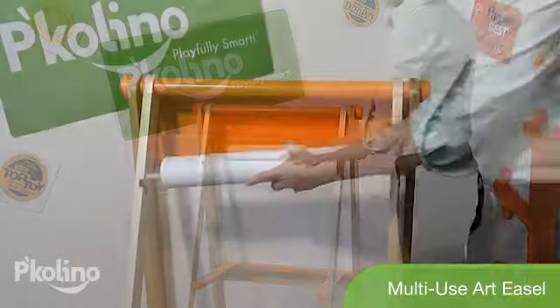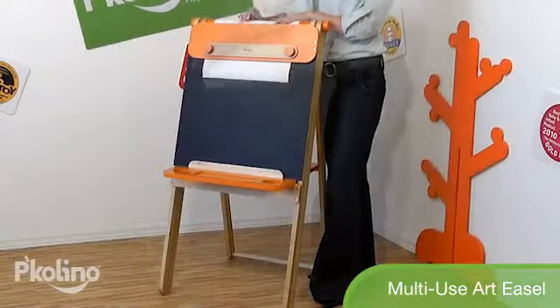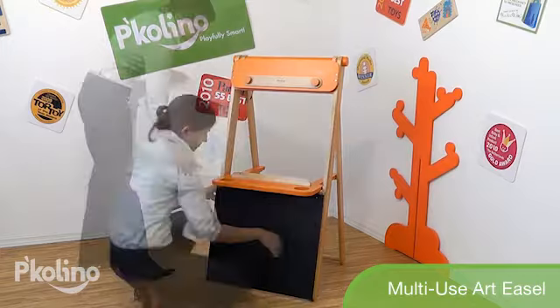If paper is your preferred medium, the easel holds rolls up to 18 inches and sheets of all sizes. Included are two fabulous coloring book scenes to use as backdrops when this clever easel is in puppet theater mode.